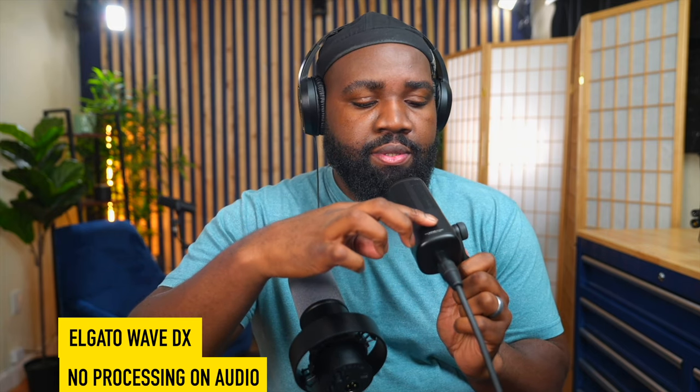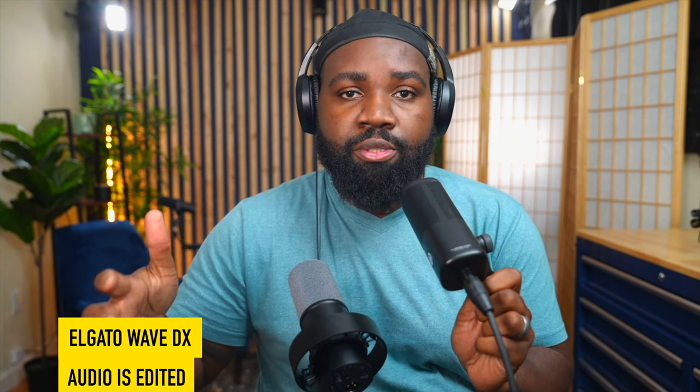This is the Elgato Wave DX microphone. This is an XLR microphone, just like the Shure SM7B. It has some handling noise, but this one is just set it and forget it. I like the sound of the Fafine — it sounds closer to the Shure SM7B. Whereas the Wave DX gives me a brighter tone. It kind of reminds me of the Rode PodMic, in my opinion, in my ears and in my studio space.